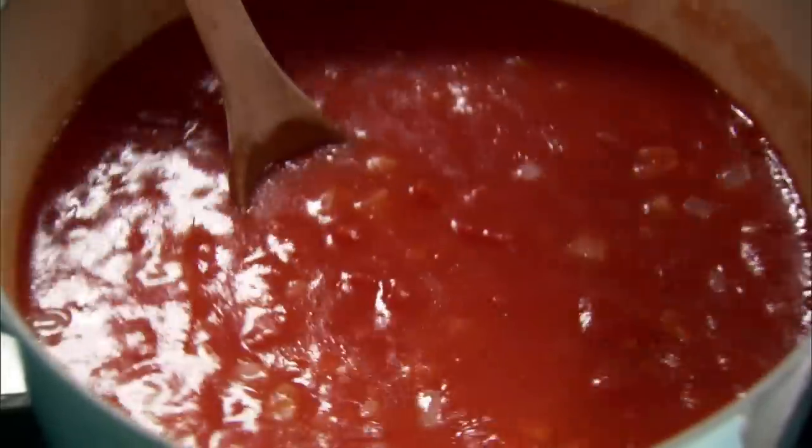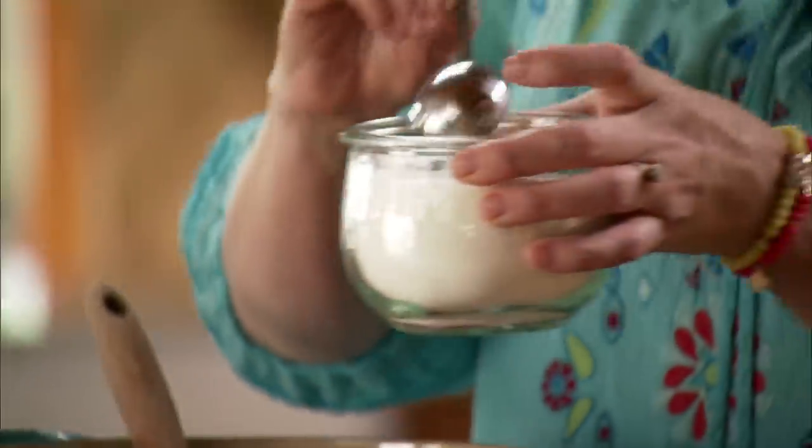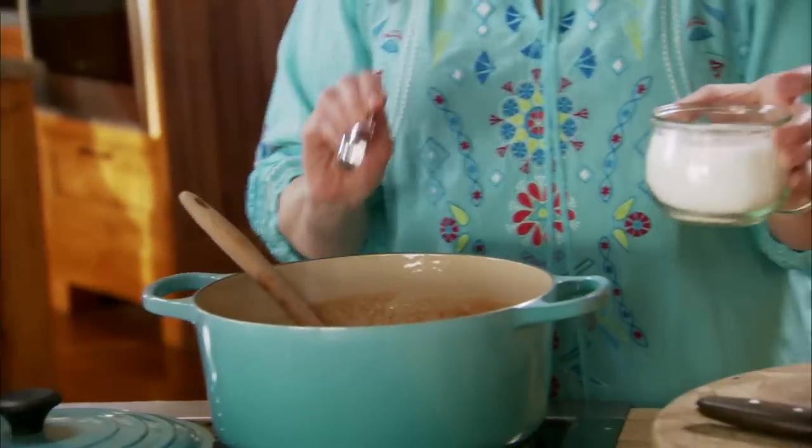All right, now I'll just give this a stir. Now I'm gonna add two or three tablespoons of sugar. It doesn't make the soup sweet, it just offsets the acidity of all the tomato products in here.